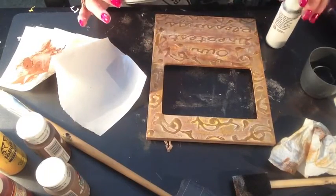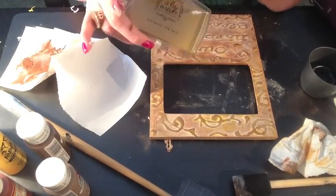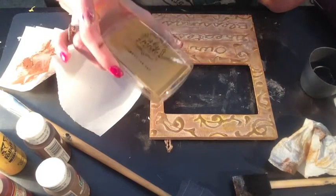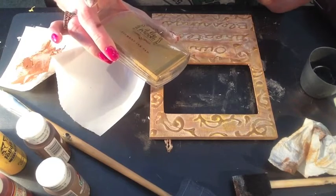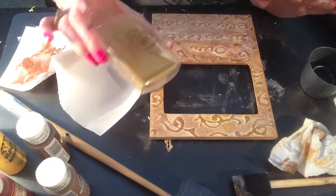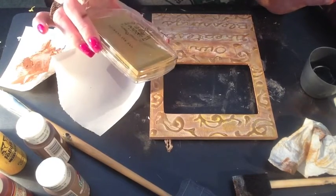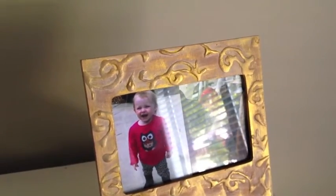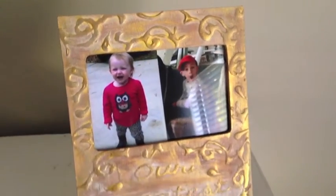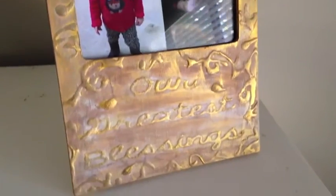I've played around with the brown and the white paint — wiping off and rubbing on and wiping off. Then I also went ahead and used some gold pigment ink pad and just went over it lightly to give it a finishing touch. Now I'm going to let it dry and then set it in my living room and show you what it looks like. Okay friends, this is my finished picture frame. It started out mustard yellow and came out with just a muted yellow chalky finish — that's exactly what I was looking for.